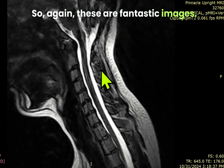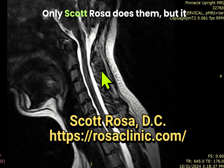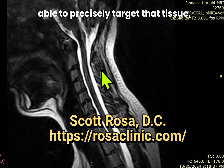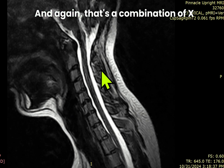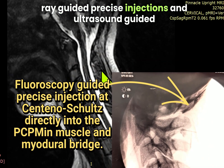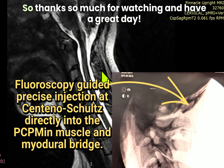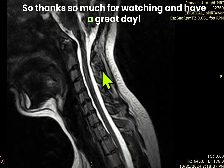These are fantastic images. If you want to get these done, only Scott Rosa does them. It provides helpful information for me to be able to precisely target that tissue — a combination of x-ray-guided precise injections and ultrasound-guided injections to target those specific tissues. Thanks so much for watching, and have a great day.